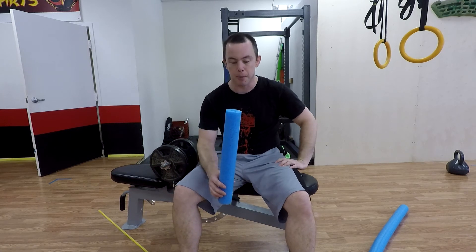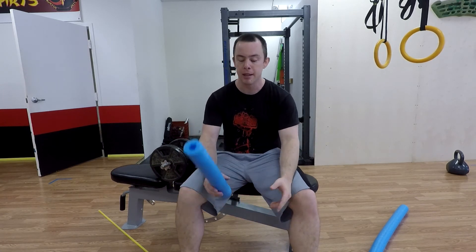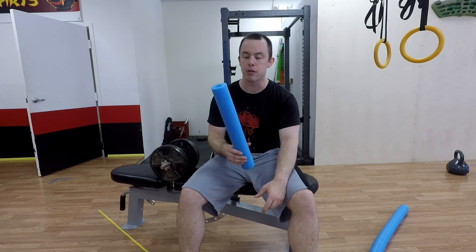Make one for every bar you've got, make one for every weight you have. You can put this around a chin-up bar or a pull-up bar for fat grip style chin-ups and pull-ups. Anything to increase your grip strength is awesome.